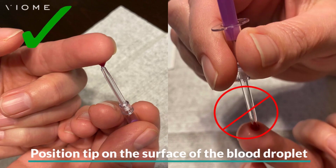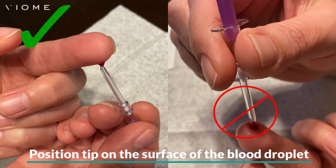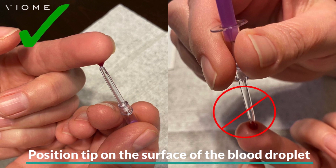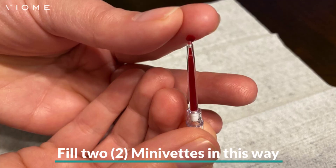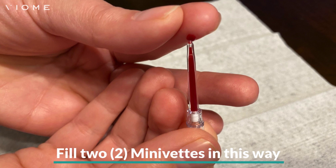Position the clear tip of the minivet on the surface of the blood droplet with the purple end of the minivet pointing downwards. Try not to push the tip into the blood droplet or against your skin, as this could clog the minivet. By placing the clear tip on the surface of the droplet with the end pointing down, this should allow the blood to flow directly into the minivet easily. Fill the clear tip of the minivet until the blood reaches the white filter.